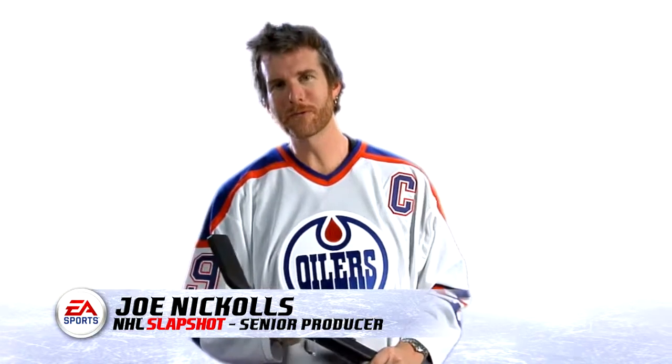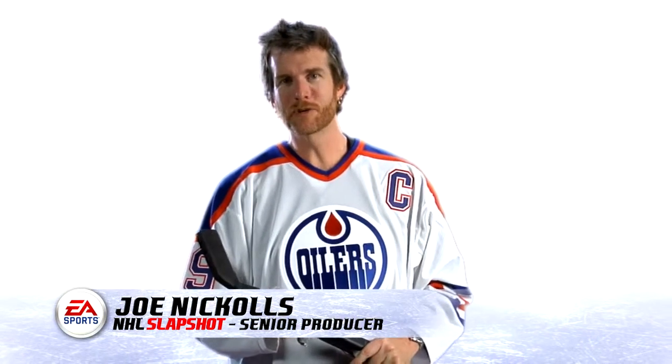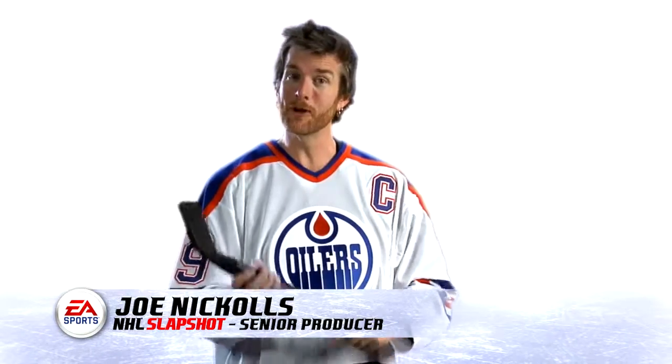Hi, I'm Joe from EA Sports. I'm the producer for NHL Slapshot, and today I'm going to show you some basic moves on how to play the game with our hockey stick.